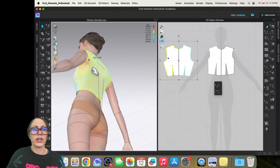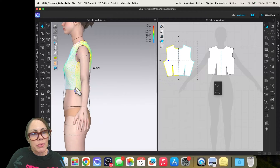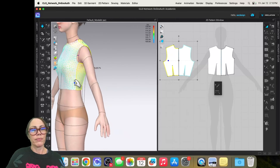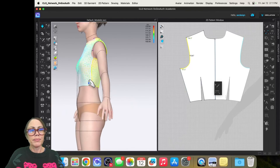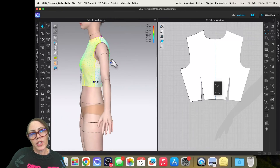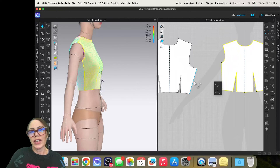I might reshape the back armhole — I wasn't really happy with it anyway. Looking at where I clicked, I wonder if I even need to drop the armhole. The side seam is also pulling forward when I expected it to sit on the side. I'll play with the curve and try using the letter C to pull it out a little bit, then hit Spacebar to refresh the drape.